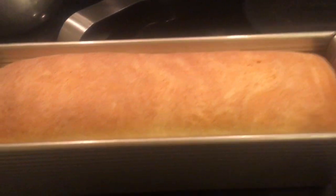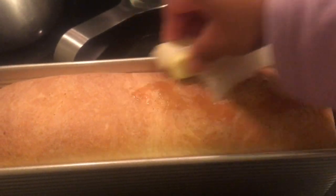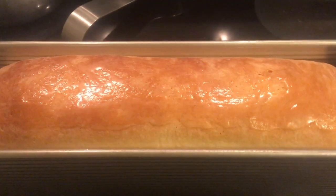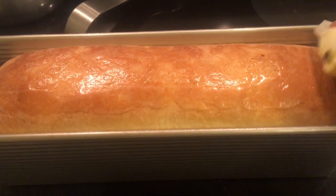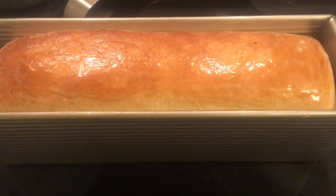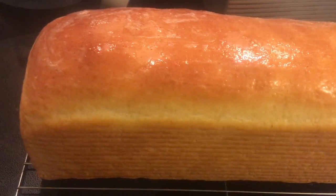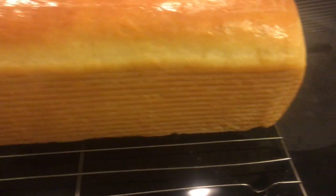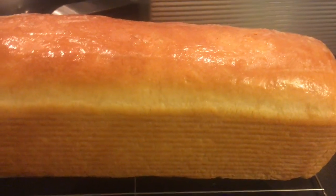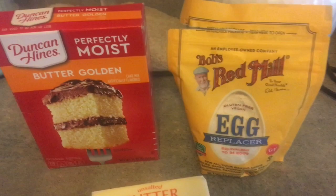It bakes for 30 minutes in a 350-degree preheated oven. Once out, I slather butter on the top, let it cool about 10 to 15 minutes, then put butter on the sides too. I let it cool completely before cutting into it for dinner. There are no burned spots — using butter in the pan works just fine.